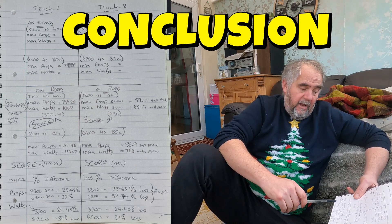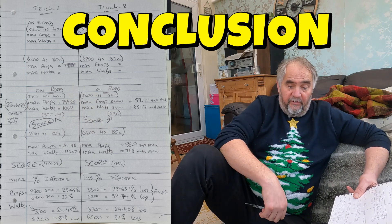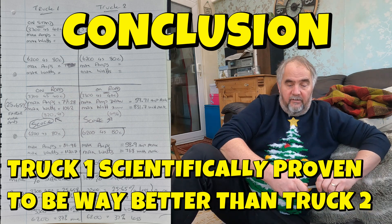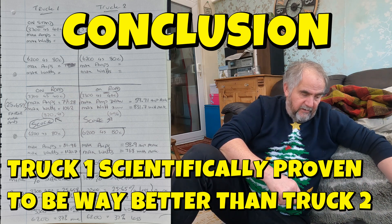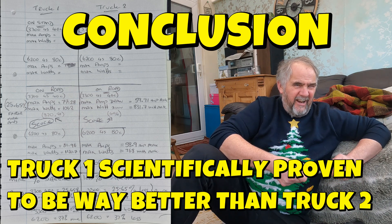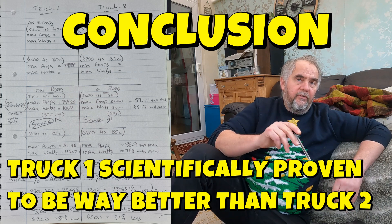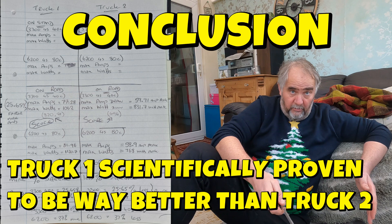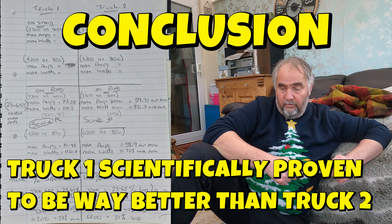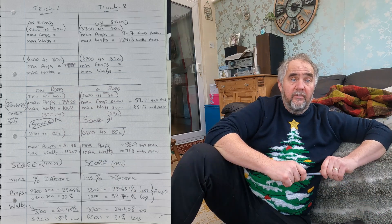The percentage differences: with the 3300 40C battery, the amp difference is 25.65%, and with the 6200 battery it's 32% difference. Peak watts were 24% worse for truck two, and with the 6200 battery it was 37% worse compared to truck one. I'm going to contact MJX and Sirius RC because it would be nice to know - is truck one absolutely bonkers and shouldn't be, or is truck two just a bit duff? Interesting to find out. I enjoyed doing that test - let's see if you can do the same.